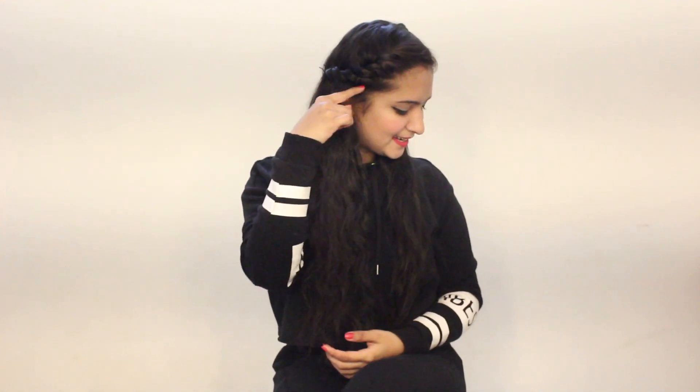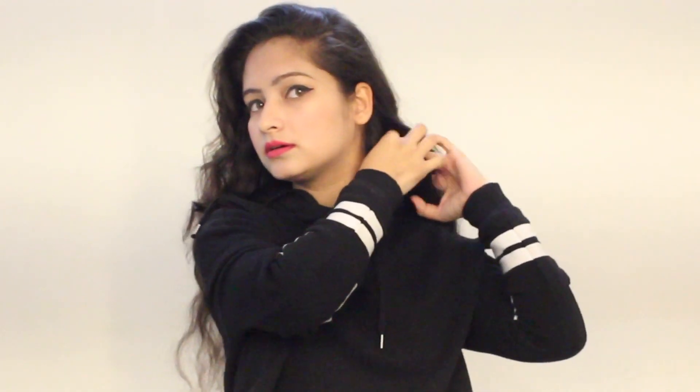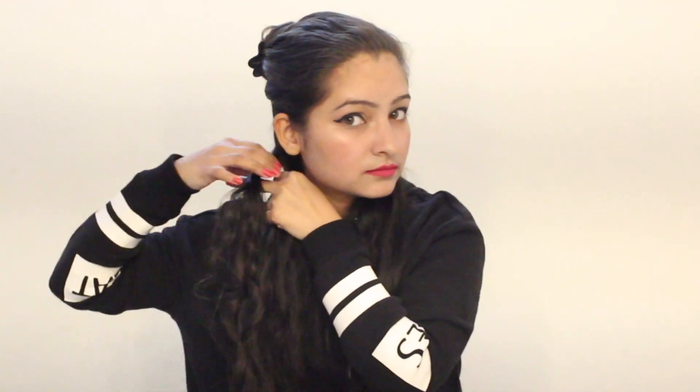This is the first easy and quick hairstyle which I do on a regular basis. Moving on to the second hairstyle, I am taking a section like this from the ear area from both sides. And now I am tying the rest of the hair into a knot. And now I am going to braid a section in a normal or regular braid until I reach the end and then just tie it with a rubber band.